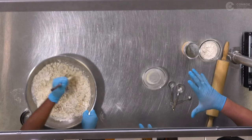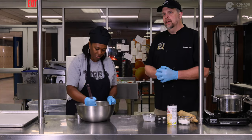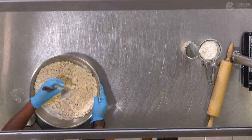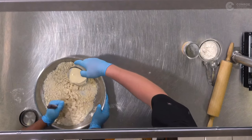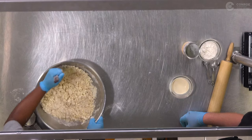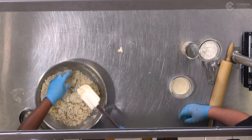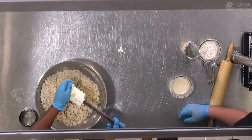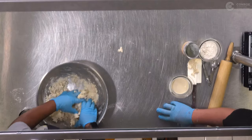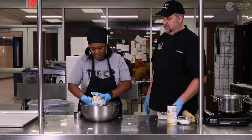Fold it all together. It's gonna be kind of dry and crumbly at first — you just gotta keep folding it together. You don't want to automatically add in a whole bunch of liquid, because then your dough is gonna fall apart. I'm gonna add just a little liquid, not much. I think you're gonna have to jump in there with your hands and start balling it together. It's going dry and crumbly still.